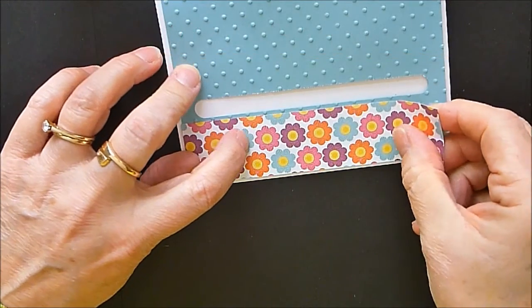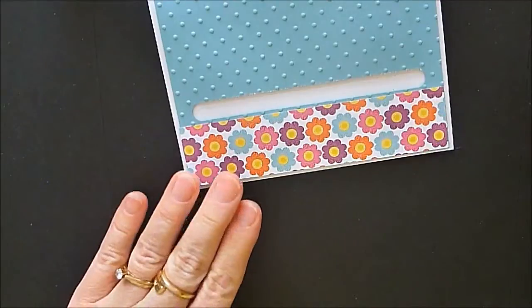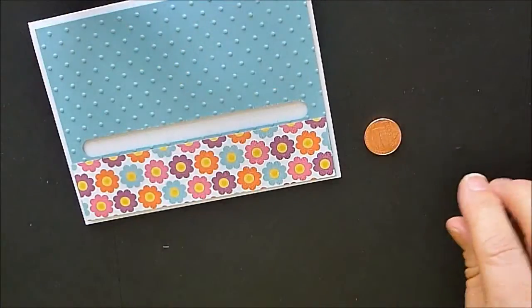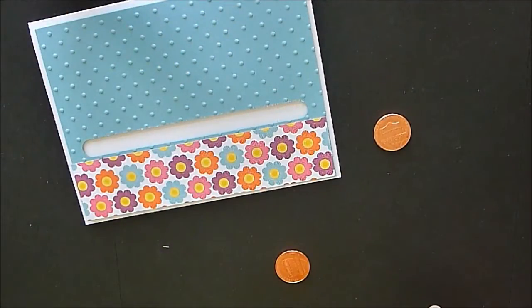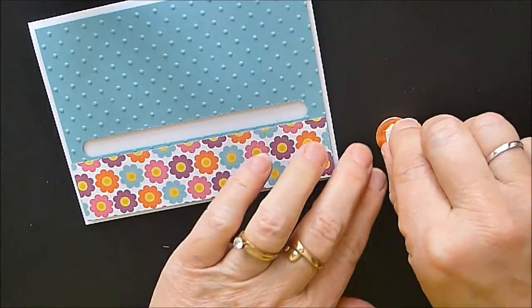I've got a little piece of designer paper and I'm just tucking this in the bottom. This is just simply how I designed the card — the designer paper isn't for anything special. Now I need two pennies, so you're going to put your dimensional on one penny.